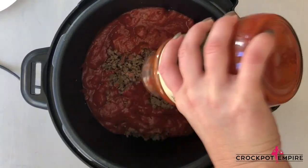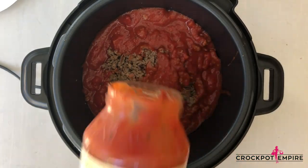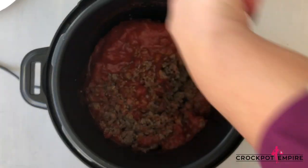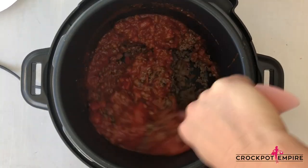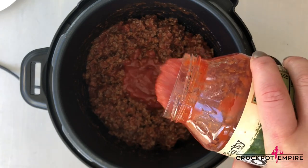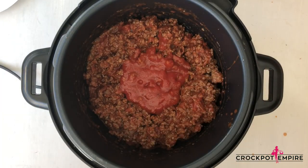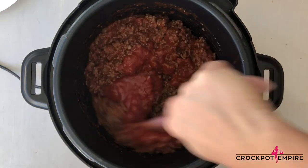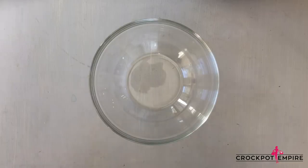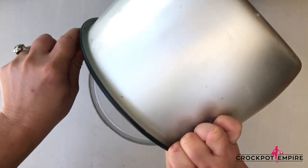And then we're going to add one jar of your favorite marinara sauce. Stir that around. You may need to add a bit more sauce if your ground beef was not exactly one pound — I added an additional half a cup because I like mine saucy. We're going to transfer our meat mixture to a medium sized bowl because we will need the pot to build our lasagna.